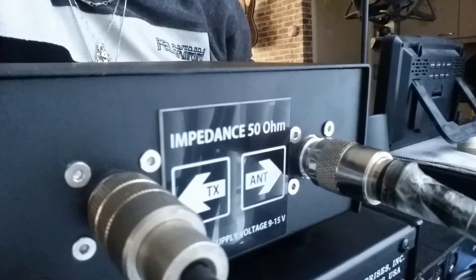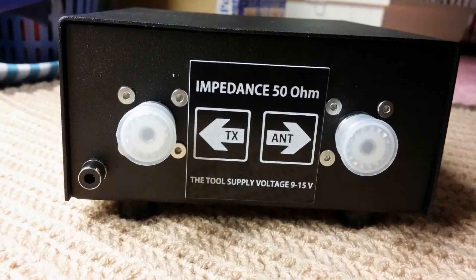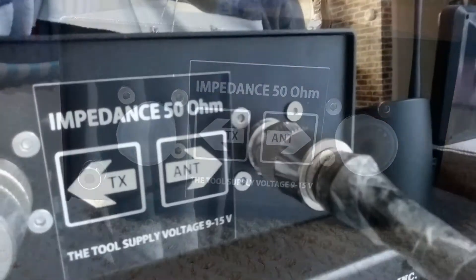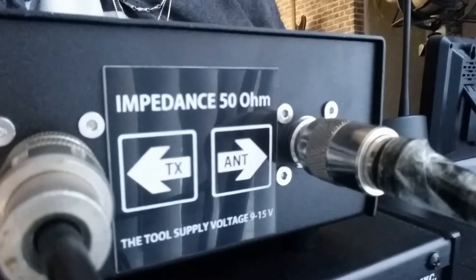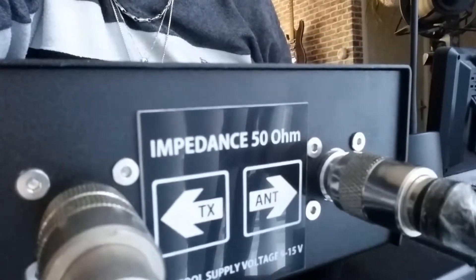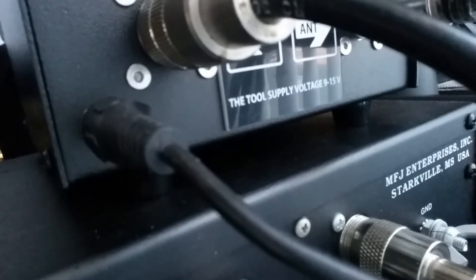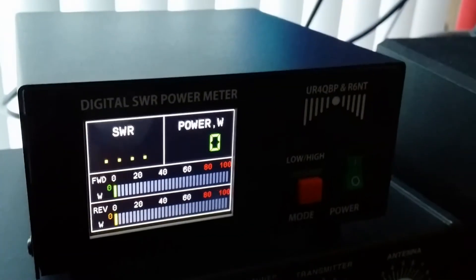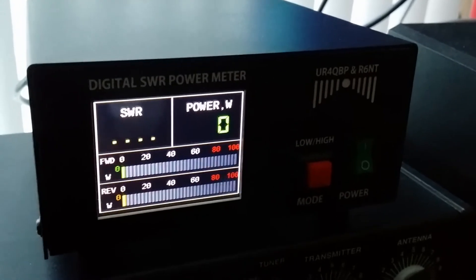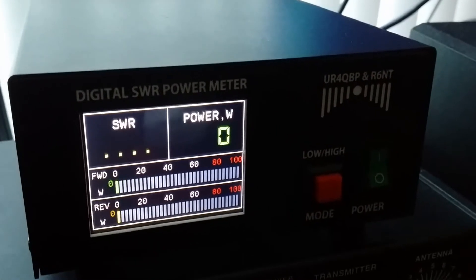This is the back side of my SWR and power meter from Uniform Romeo 4, Quebec Bravo Papa and Romeo 6 November Tango. This is a digital SWR power meter from Uniform Romeo 4, Quebec Bravo Papa and Romeo 6 November Tango.